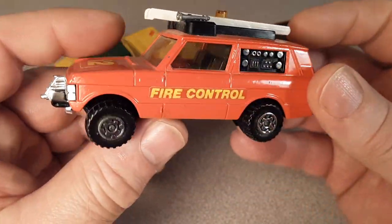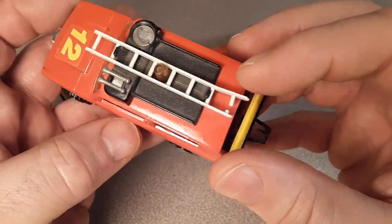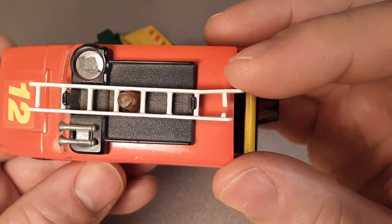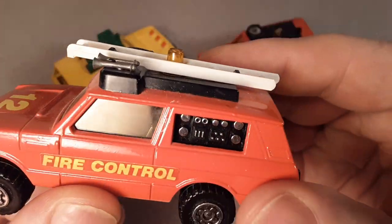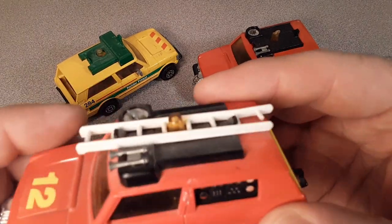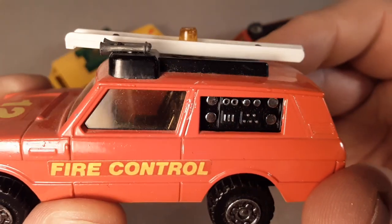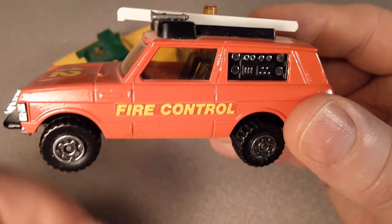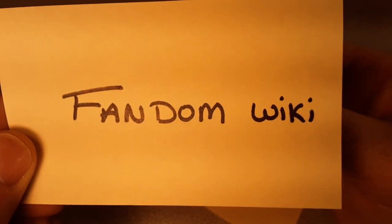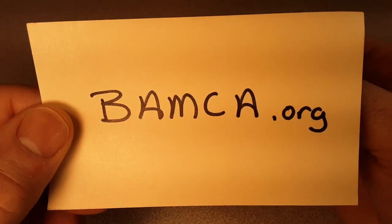Beautiful model — this is like in mint condition. I wish I did have the trailer and the accessories. The ladder is broken, which is just one of those things that happens with age. The two models we're going to look at have the same roof rack apparatus. If you do any searching about that — and talking about searching — I did some of my research on the Fandom Wiki as well as BMACA.org.